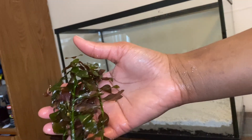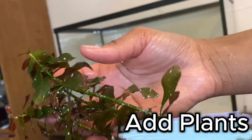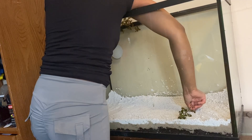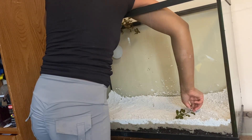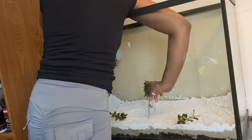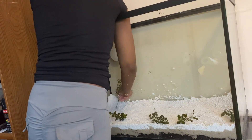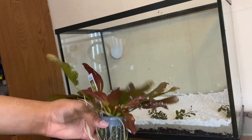Now let's talk about the greens — plants. I picked some stem plants for this setup. These plants aren't just for looks; they're the tank's cleanup crew. Plants suck up ammonia, nitrates, and phosphates, basically turning fish waste into plant fuel. Through photosynthesis they pump oxygen into the water so your fish can breathe easy, and they give your mbunas a place to chill, hide, and vibe — because even fish need their space.